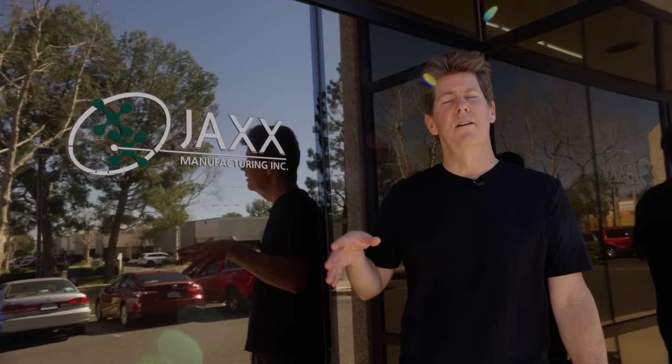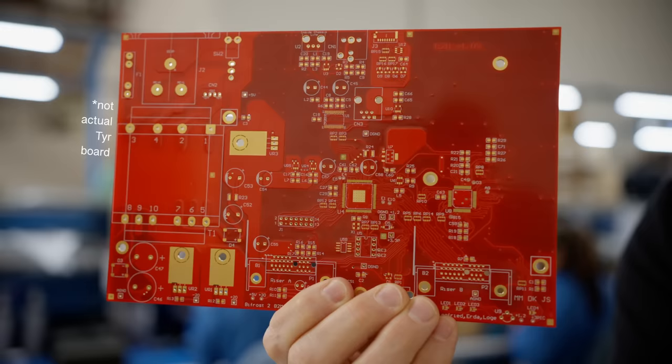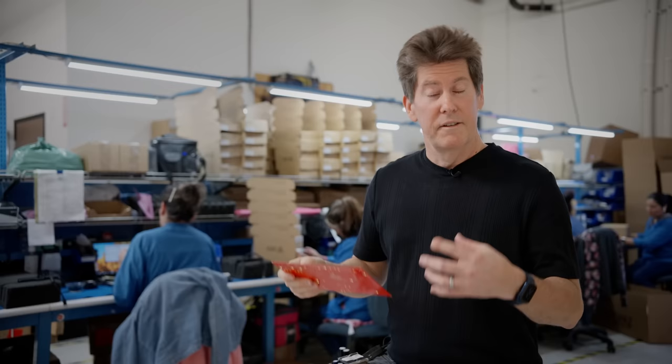We're at Jack's Manufacturing, who does our PC boards. We've been literally working with them since the start. They've been with us since we were making boards and parts in a garage. They take something like this, which is a bare PC board, and they turn it into something like this — a fully assembled PC board, ready to go into a chassis.